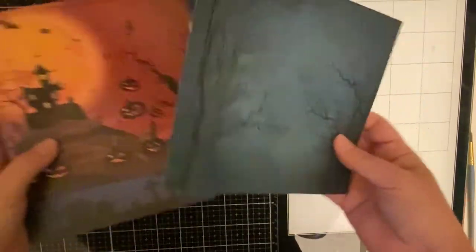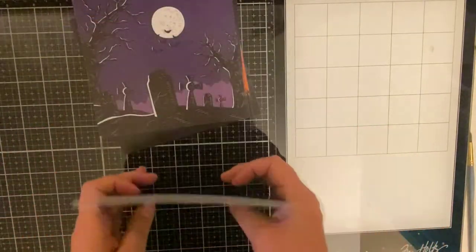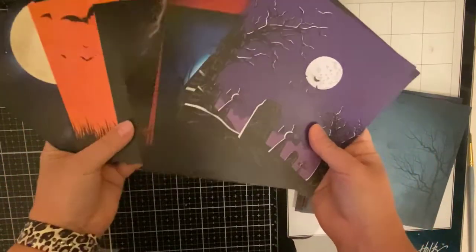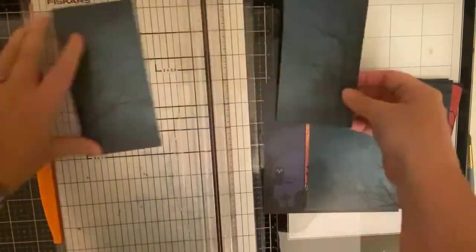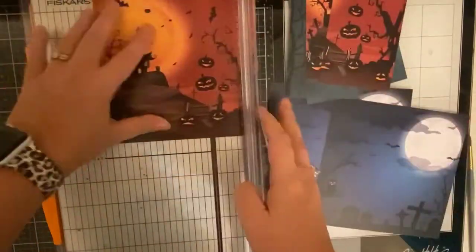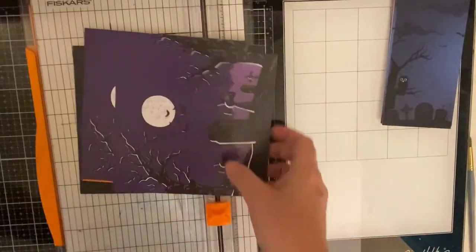I've gone through the paper pack and divided these up into what I'll be cutting into three-inch strips, basically down the middle, so that I can make two different cards. Then I've picked the ones that have a big image that I'll be cutting down to fit on an A2 size card. So the three-inch strips I'll be able to make actually four different cards with the same design. I'll be using the ones with the moon, the owl, and setting aside the others.